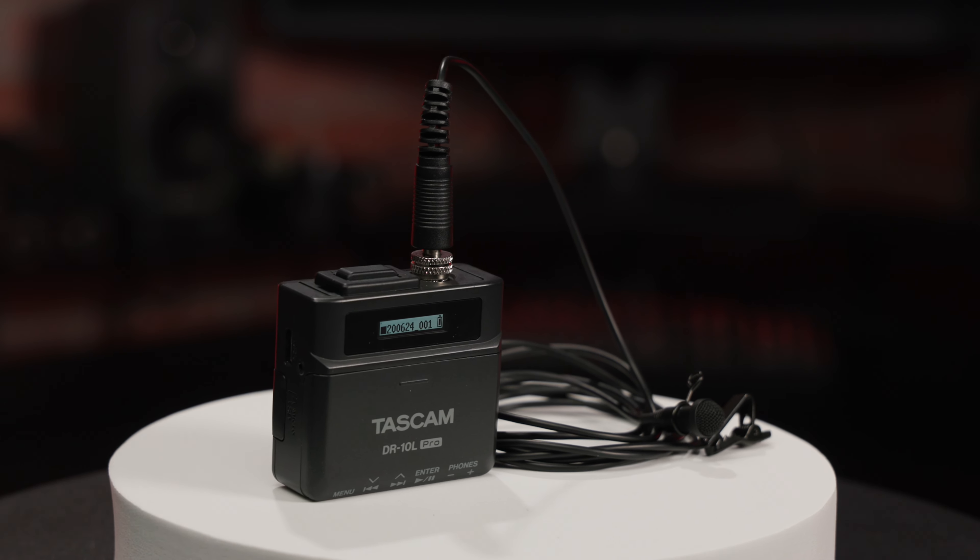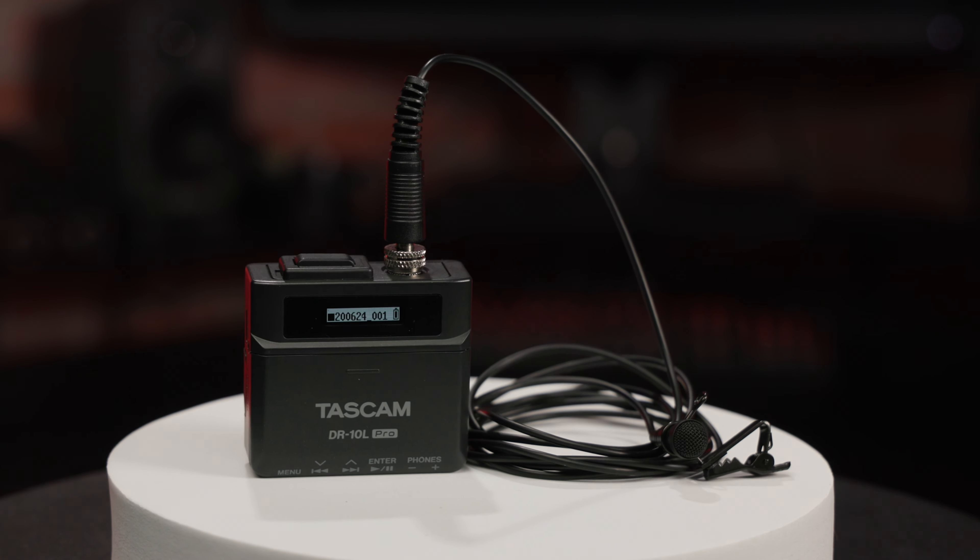So there's a quick overview of Tascam's DR-10L Pro. Are you ready to try this bad boy out for your next YouTube clip, documentary, wedding, or video production? Let us know in the comments section below. I'm Rob from B&H, and I'll see you next time.